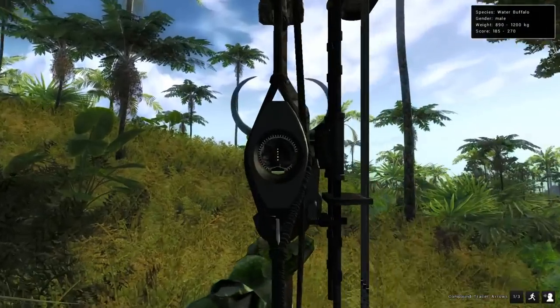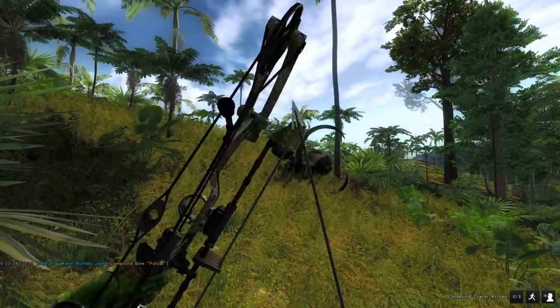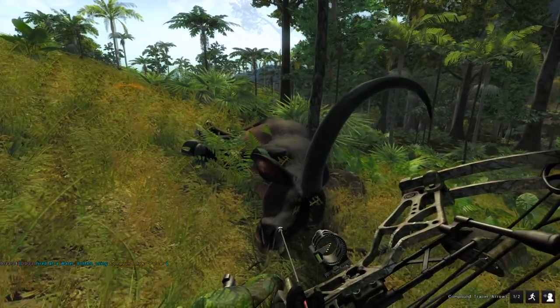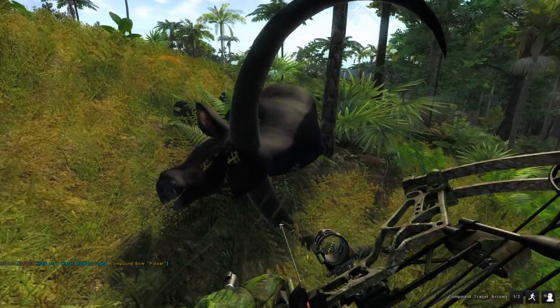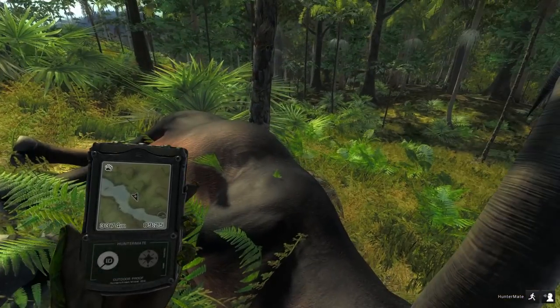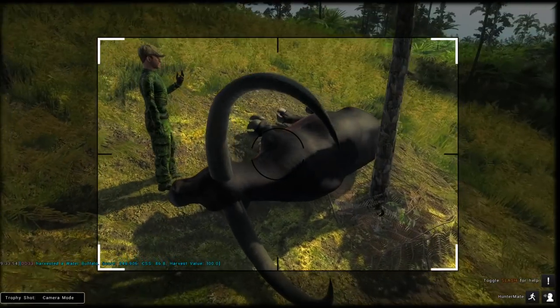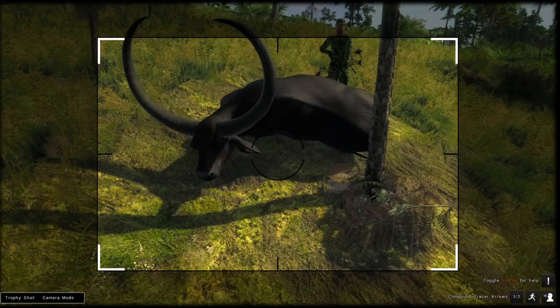We've got to worry about this. Perfect heart shot on this giant water buffalo — 185 minimum score, that might be a 220 buffalo right there. It just might be. Perfect heart shot and he's gonna score — oh my god, 248.9! A neck, skull, and heart shot. It's really hard to tell how big these water buffalo are — that is a giant water buffalo we just took down.